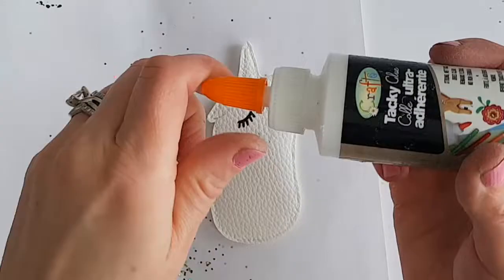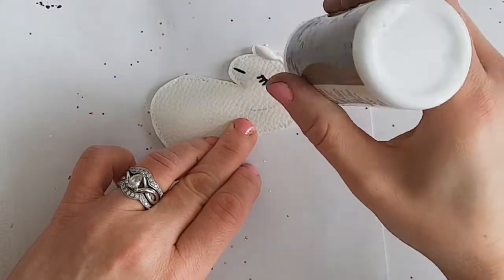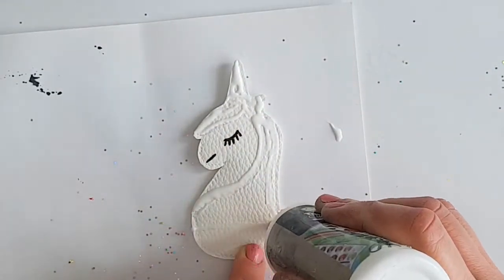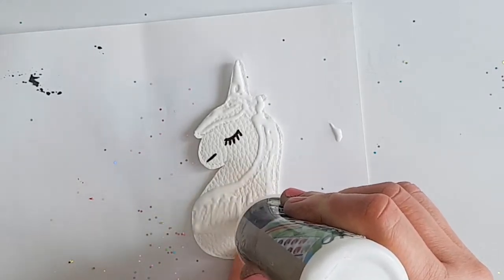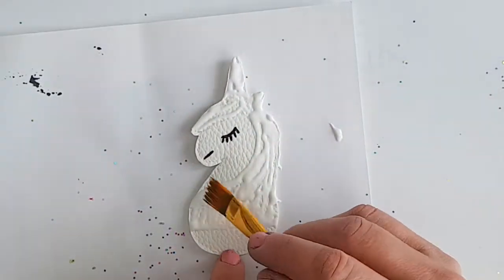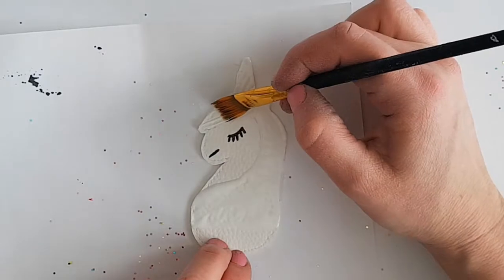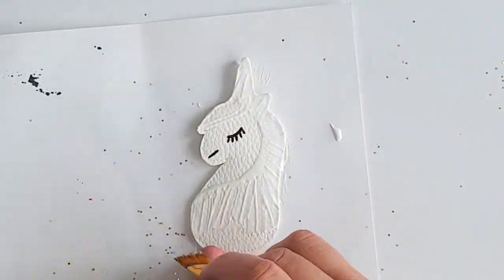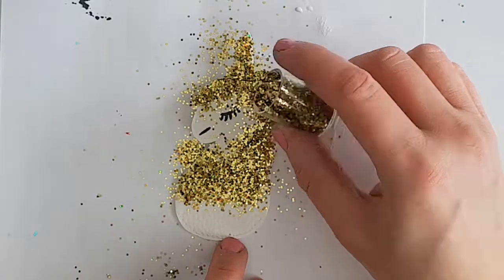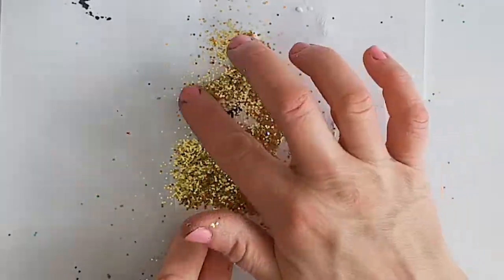Now the fun part. I'm using tacky fabric glue and I'm just going to glue all around where I've outlined. You don't have to go all the way to the bottom — just go halfway and square that off, because that won't show; it'll be in the pom-pom. I'm going to smooth out some of this glue as well — I don't want it too clumpy and I want to make sure I've got it everywhere. It looks a little bit messy but it'll start to come clean once we start shaking off the layers.